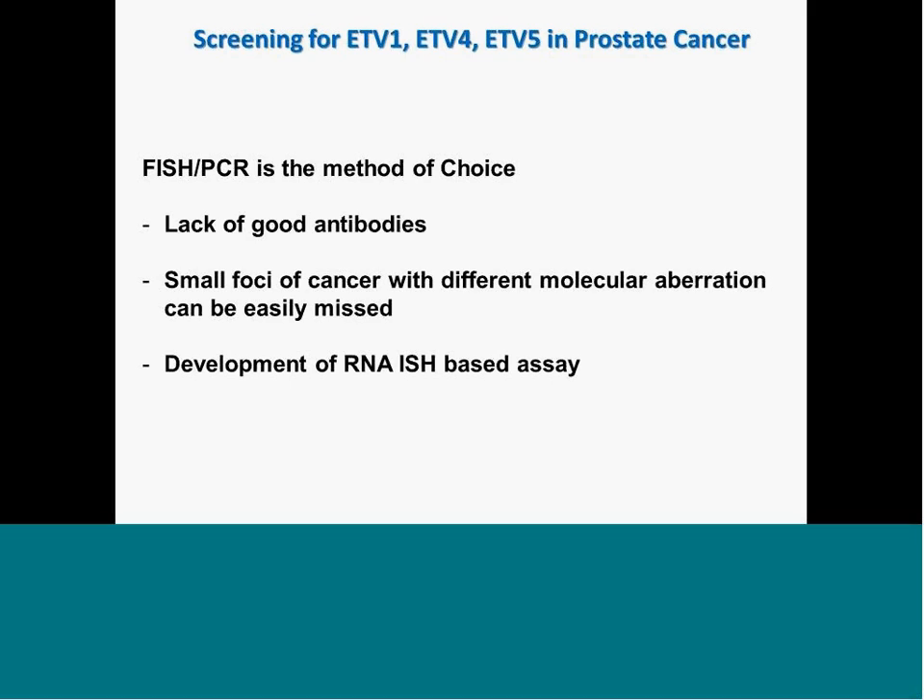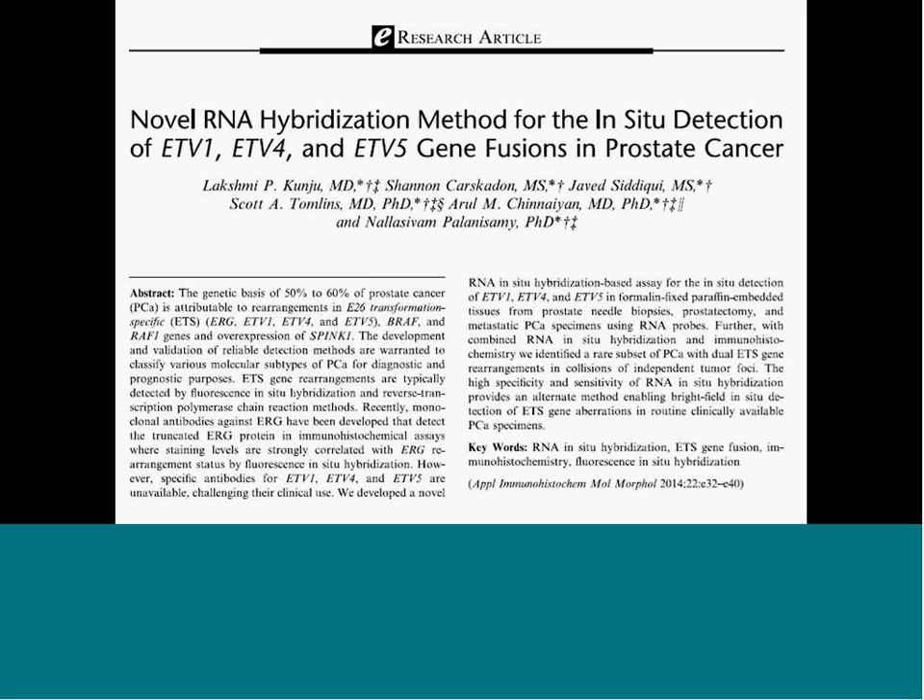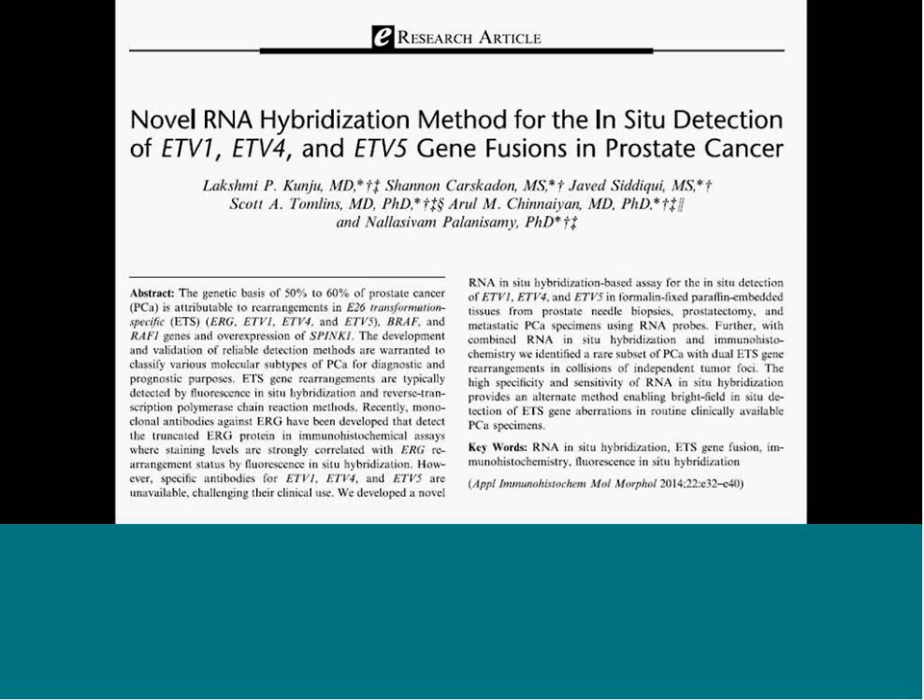Moving on to the detection of ETV1, ETV4, and ETV5 in prostate cancer. There is no good antibody available for any of these genes. Also, small tumor foci with different molecular aberrations using ERG and SPINK1 can be missed in ETV1/4/5-positive cases. Until our work, these markers were detected only by FISH or PCR — no one had demonstrated tissue-level expression of ETV1, ETV4, and ETV5. That is why we developed this RNA-ISH-based approach, published in the Applied Immunoscopy Journal. Probes were developed by ACD Bio for ETV1, ETV4, and ETV5.